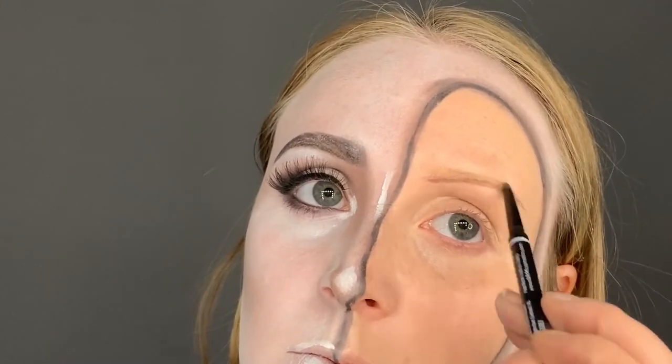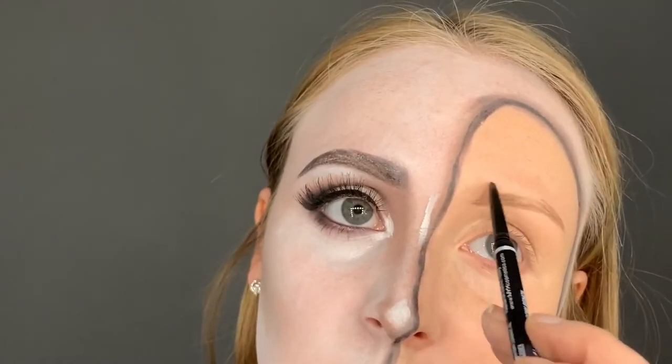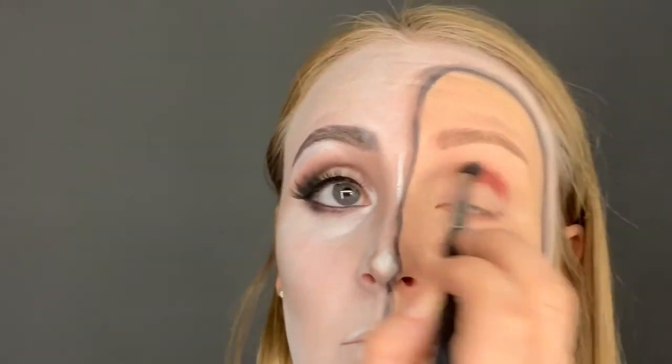To fill in the brows on this side of the face I did use a little bit darker of a color than my natural brow. Next I went in with a red burgundy eyeshadow color.